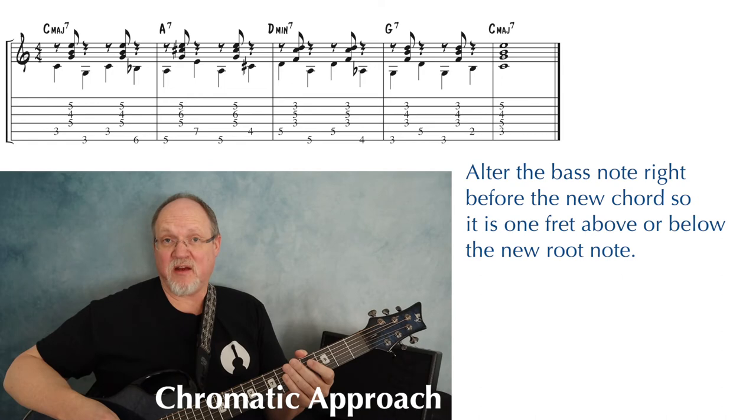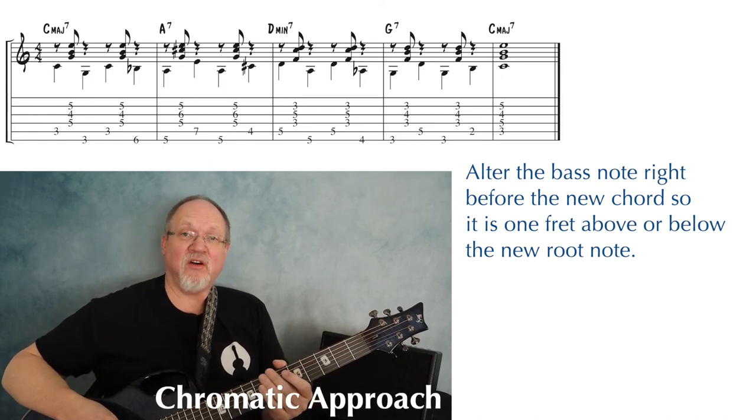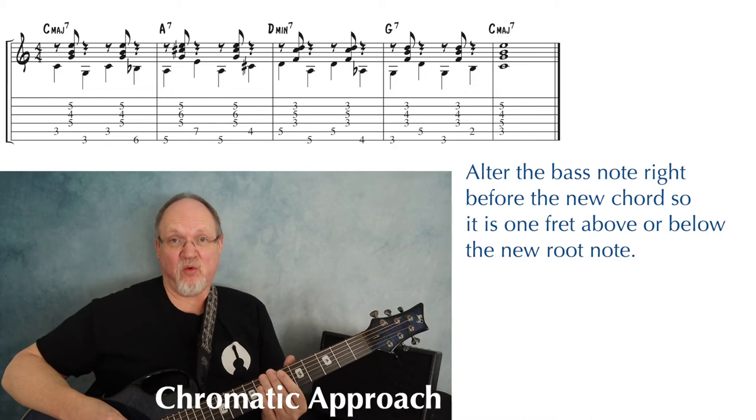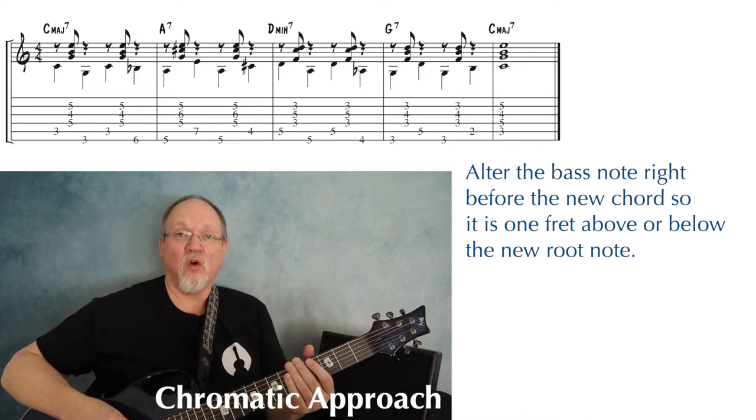This time, instead of adding a passing tone, I changed the alternate bass note right before the new chord so that bass note was either one fret higher or one fret lower than the root of the new chord.